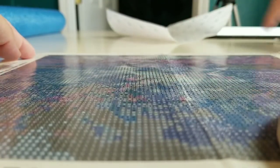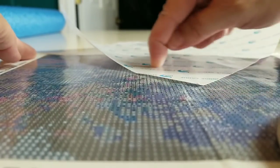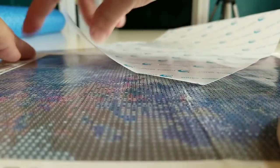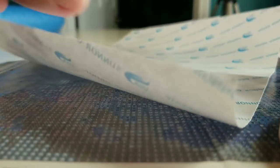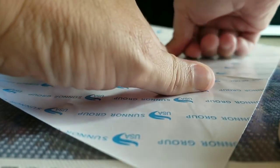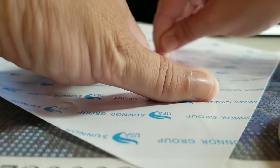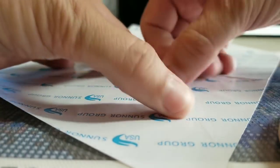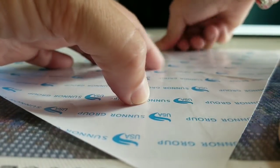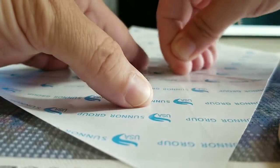That looks pretty good. I put the paper back over it and don't see any ridging, so let's see how long it takes for those missing drills to arrive. I'm going to do the comparison of the two different companies — these shouldn't take long, I think. A couple days each, maybe a week or two weeks max to get through both, and then I can move on to something else.